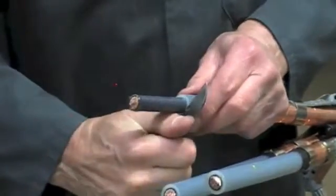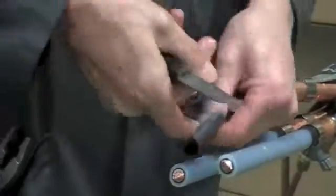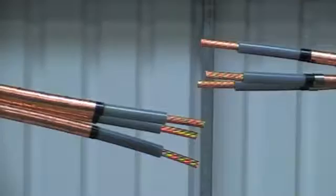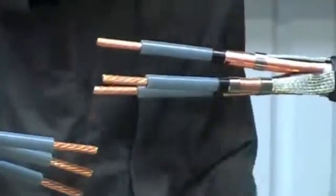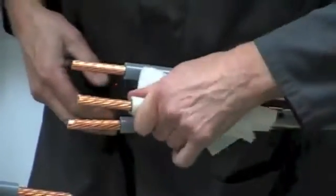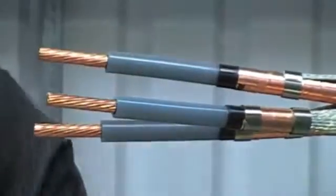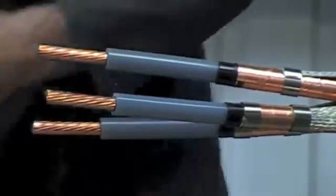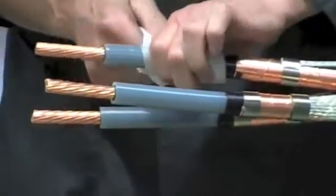This is a primary insulation removal tool that makes the process of removing the insulation quick and easy. Now score the semi-conductive layer over the conductor and remove. It's really important to clean the primary insulation layer. Use the tissues provided or a suitable solvent. All carbon traces must be removed from the primary insulation.